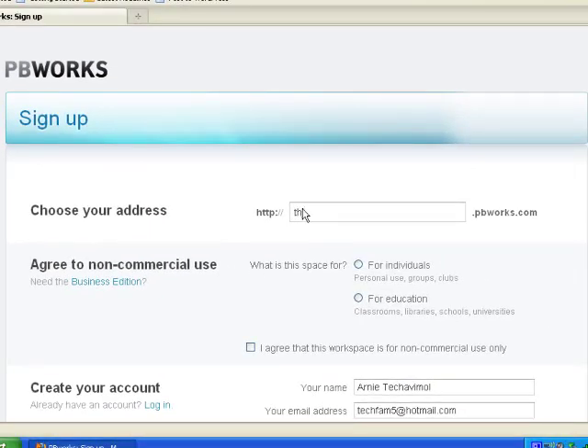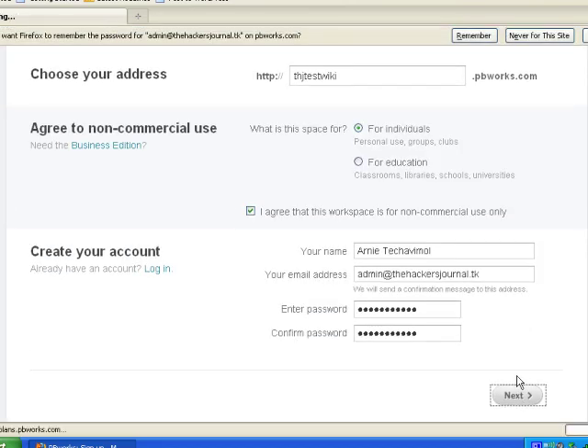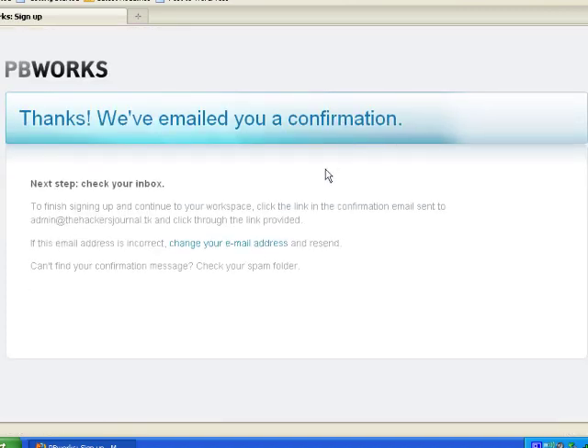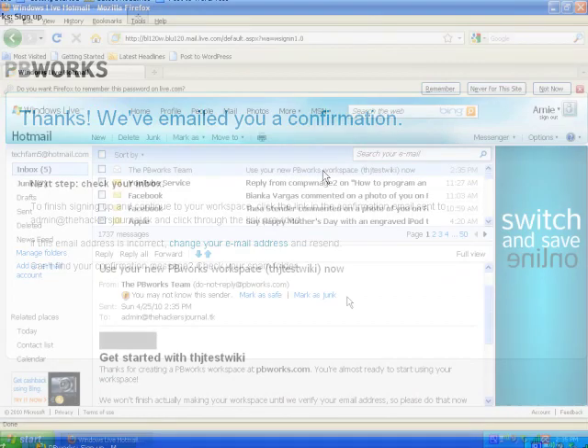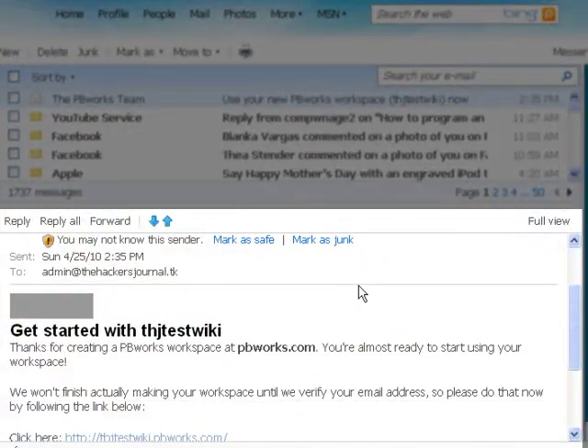You're going to have the option to choose a subdomain. Once you put in what you want, click next, and it's going to ask you for an email confirmation. So you're going to want to go to your email box, and you'll find a link.